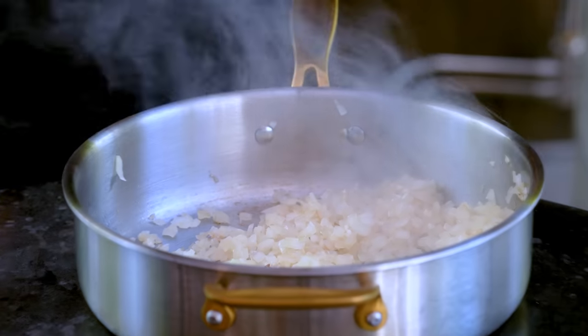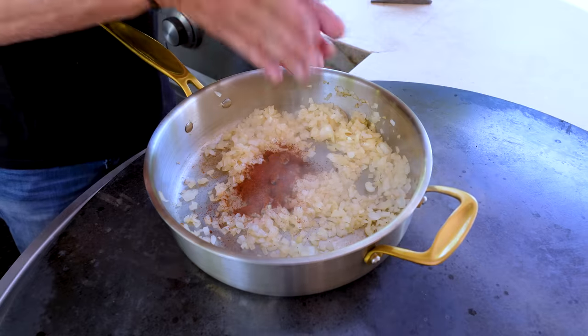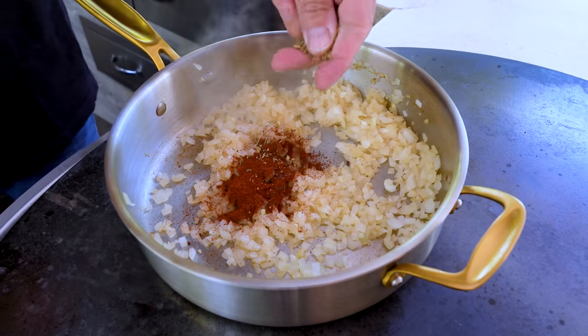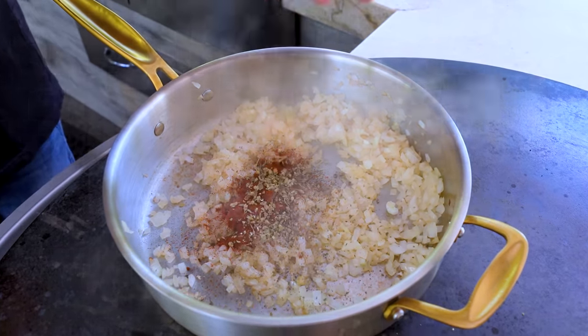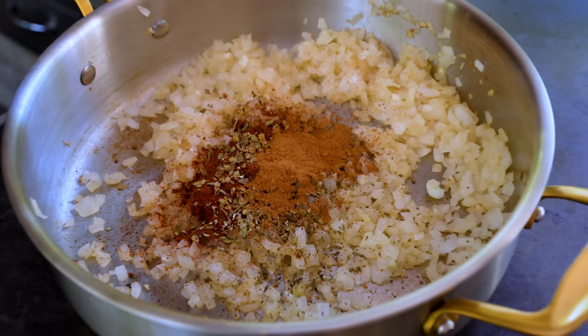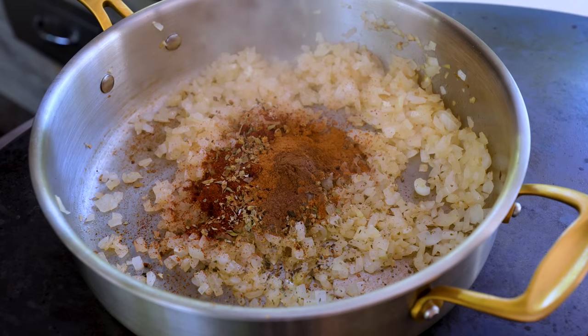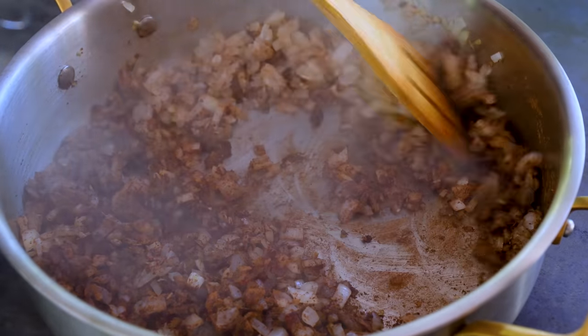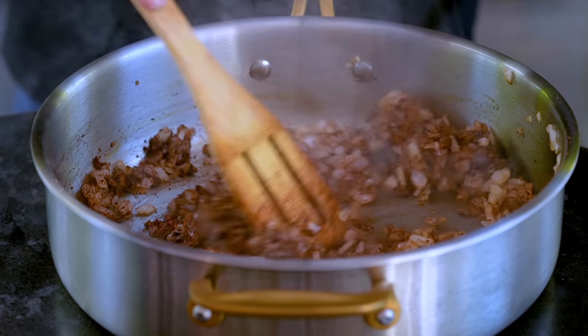A couple tablespoons of chili powder — I'm using chipotle chili powder because I like it a little spicier. About a tablespoon of regular everyday oregano. Here's the fun part: a couple teaspoons of cinnamon, about a teaspoon of allspice. Give that a little stir and let those spices toast up a bit. The flavors really start to become something.